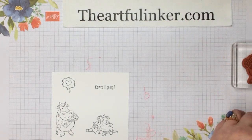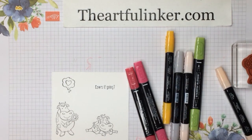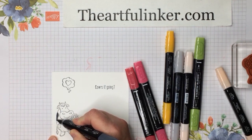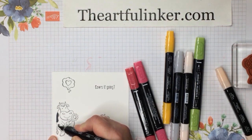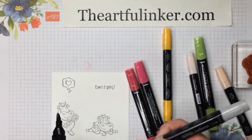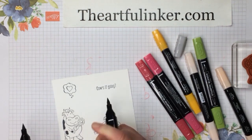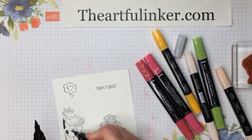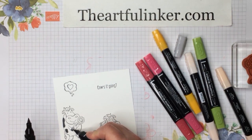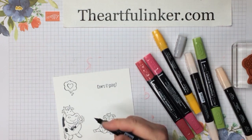I have some of my Stampin' Blends here. I'm going to make my cows black and white, so I've got the dark basic black Stampin' Blends to color in my cow spots, and I've got a light smoky slate here. Just want to give a little bit of shading on the hooves. So I'm going to blend out the black — let's give it a touch more over here. And the same thing on this one: we're going to be darker on the lower half and shade this.